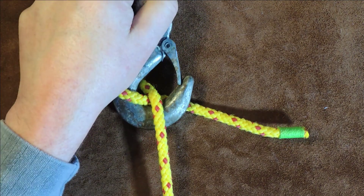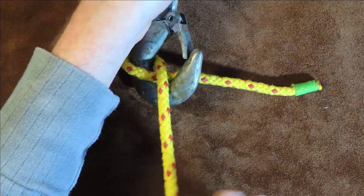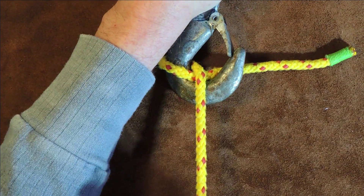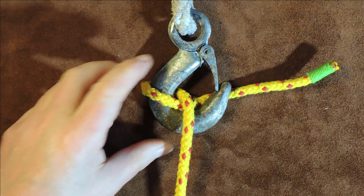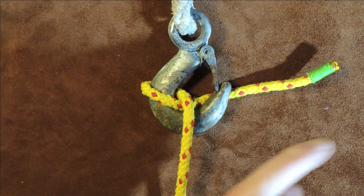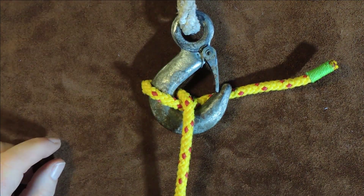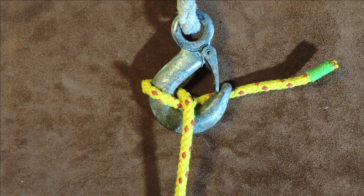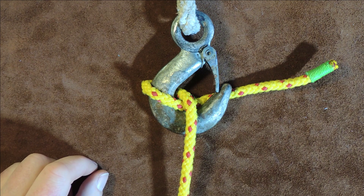How simple was that? You might think to yourself, how secure is that? Well, the honest answer is I'm pulling really hard on it and it's holding. In fact, I took it out into the garden, secured it to an object, and I was swinging off it — and for that little hitch there, it held me firmly in place.